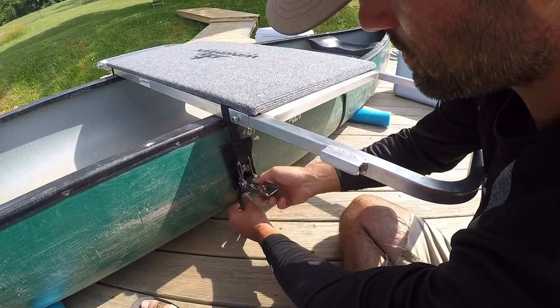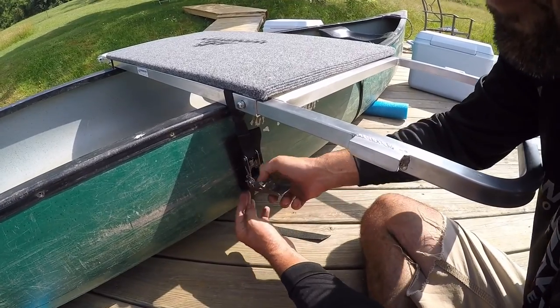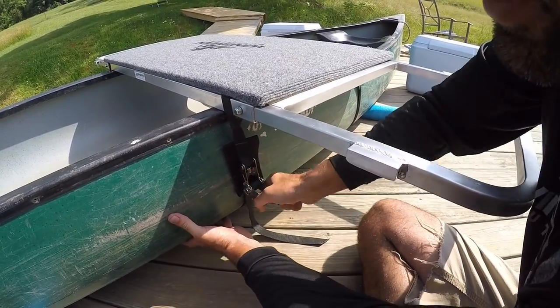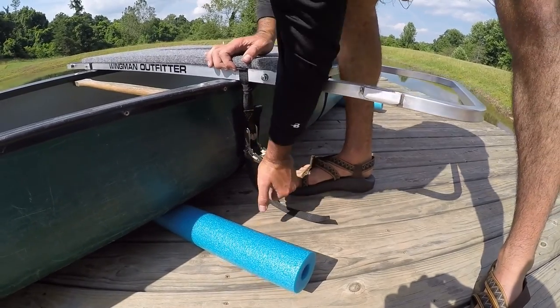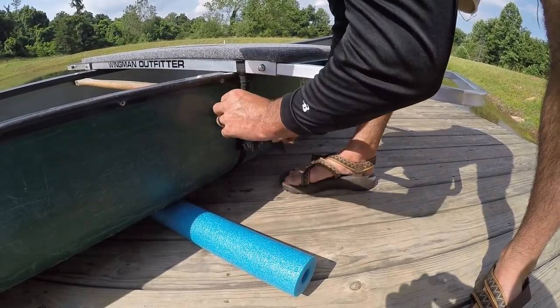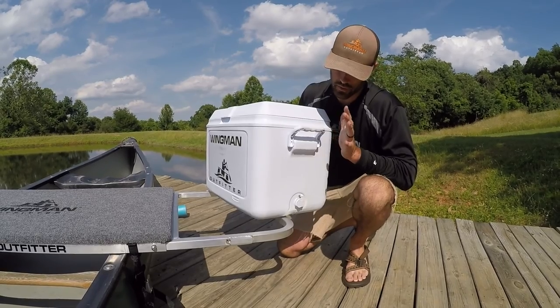Now that both straps are moderately tight, we have a pad here to protect the boat from the buckle. You can then crank it down as tight as you want. I generally get it to where it's pretty tough to snap. Back on the front strap now — tighten it down all the way. A lot of times I'll take the slack line and just tuck it in behind here somewhere. Now that the frame is mounted to the boat, all you have to do is drop the coolers in.